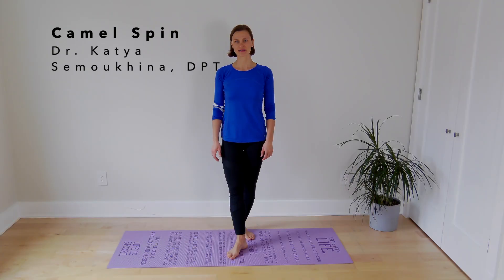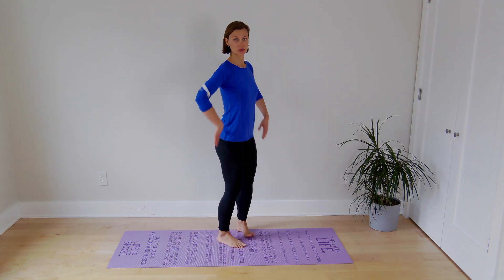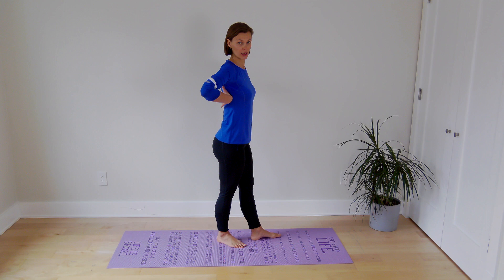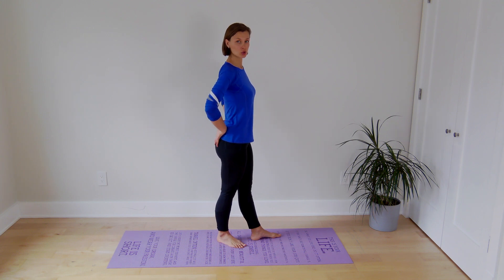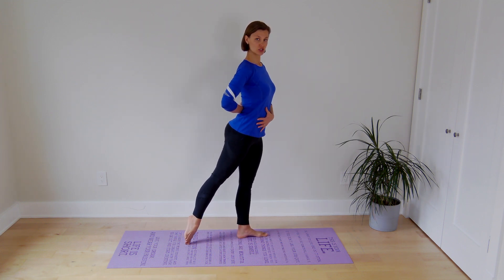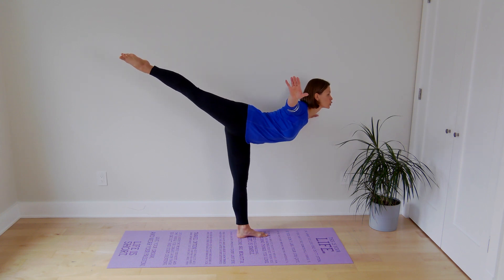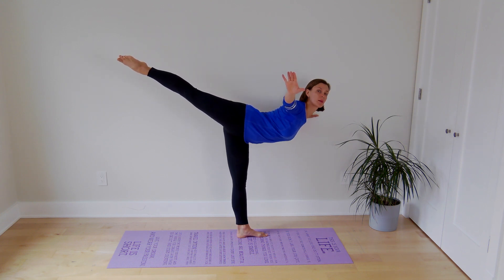Hi there, I'm Dr. Katya. In this video I will demonstrate a progression of exercises that will help to improve your camel spin or spiral position. The exercises will target the posterior muscle chain including your back, your glutes, and the hamstrings. This will help to really lock your extension in place, which is needed in order to get into a really good spiral or camel spin position.